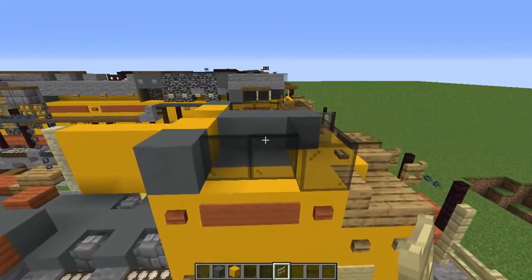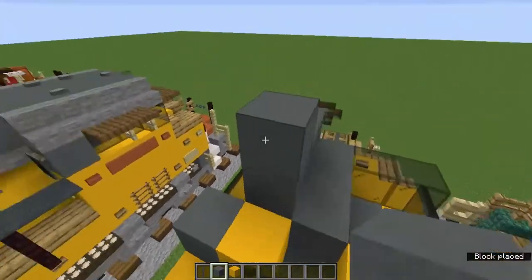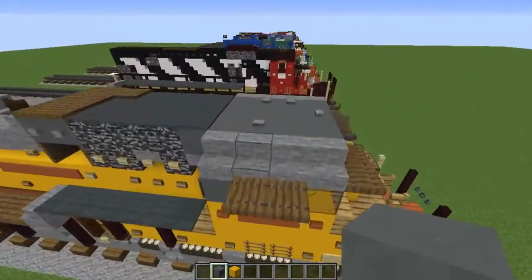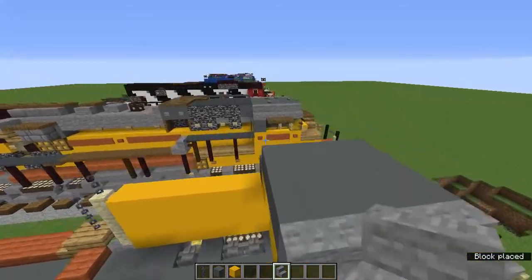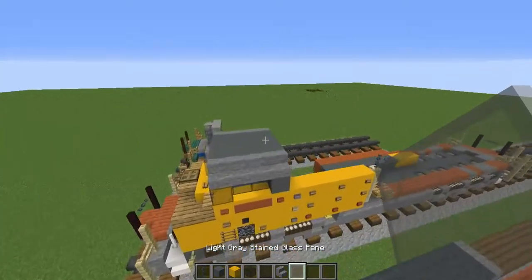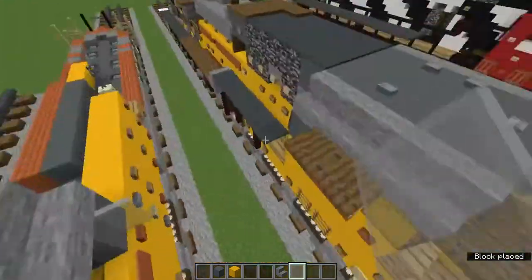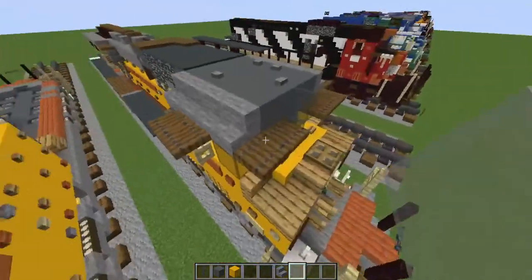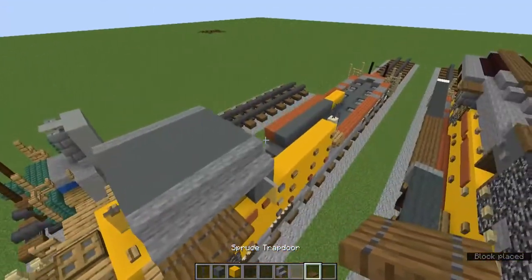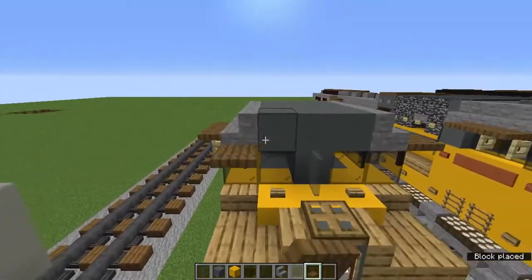On the front black stained glass pane add an open birch fence gate. Add a three-by-four of cyan terracotta — three blocks wide, four blocks long — and add stone stairs on the sides. Add a light gray stained glass pane on that back cyan terracotta on the right side, and the front black stained glass pane also gets one. These front two stone stairs get spruce trapdoors, and on the left side the middle two also get spruce trapdoors.